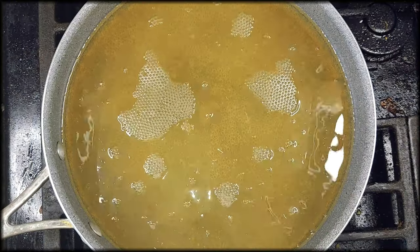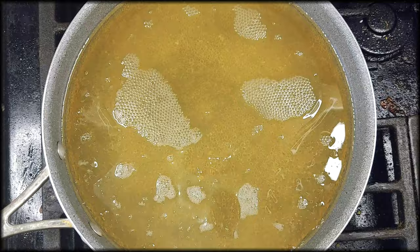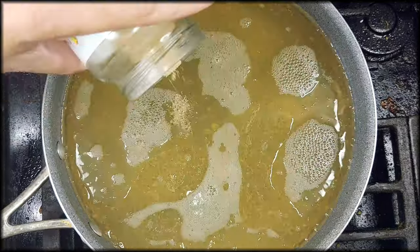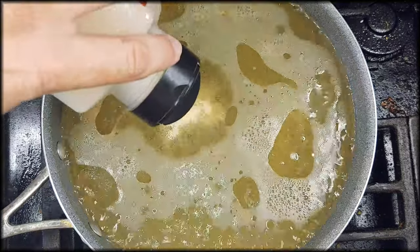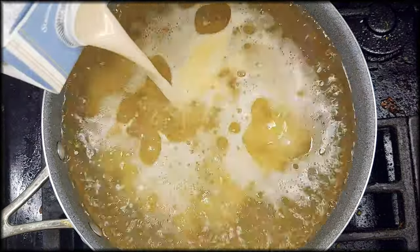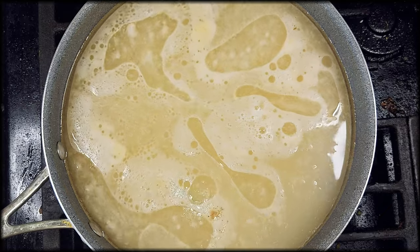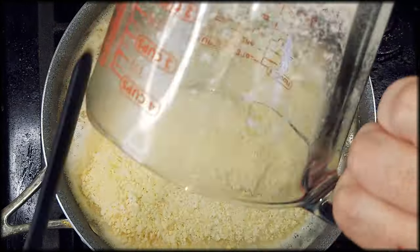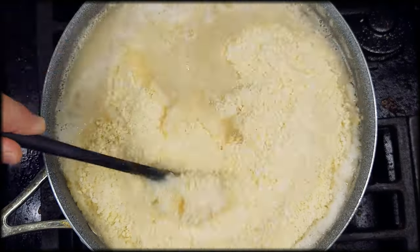Start with two quarts of water with one quart of chicken stock, then a half a teaspoon of white pepper, and one to two tablespoons of garlic powder. Follow that up with about a cup of oat milk, regular milk, or whichever kind of milk you prefer. Mix that in while the water is coming to a boil with the chicken stock, before you dump the potato mixture in.